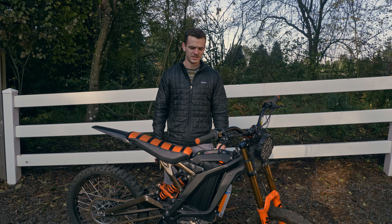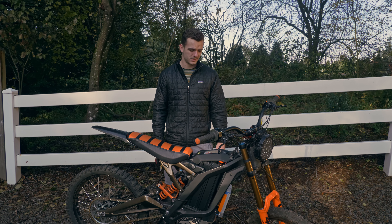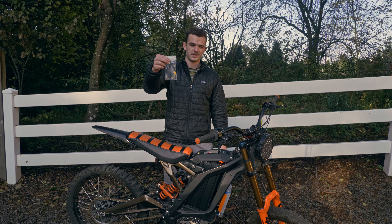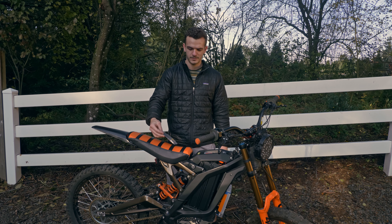Hey everyone, welcome back to the channel. We just finished installing the BAC 4000 kit from Emoto Bros on Cole's bike and we're looking to maximize the stock power you can get out of the battery that comes with the Suron. We're going to be using our BMS bypass kit that we're selling on EmotoBros.com, so you can go pick one of these up, or if you want to make one yourself, they're not too hard to make.